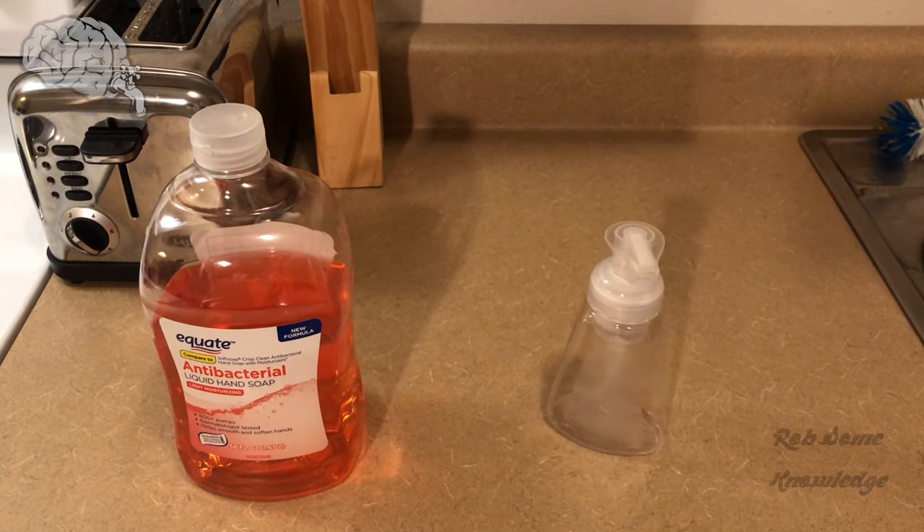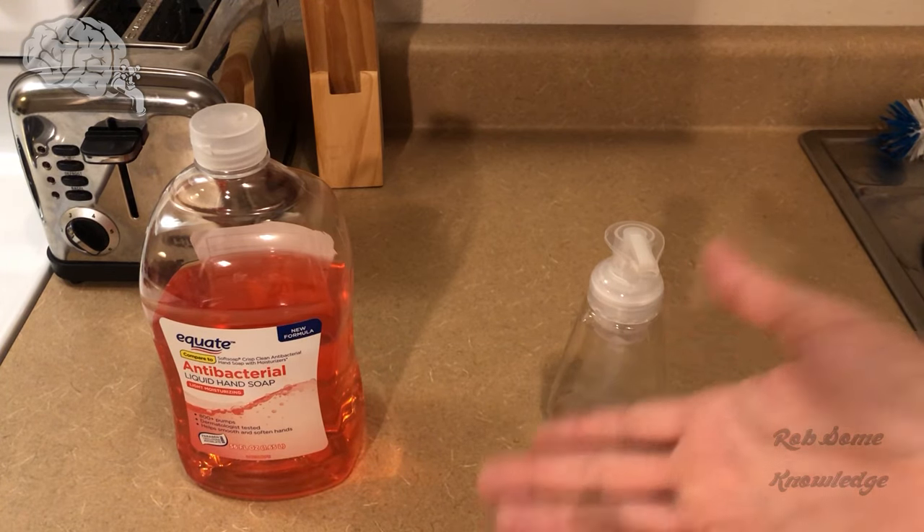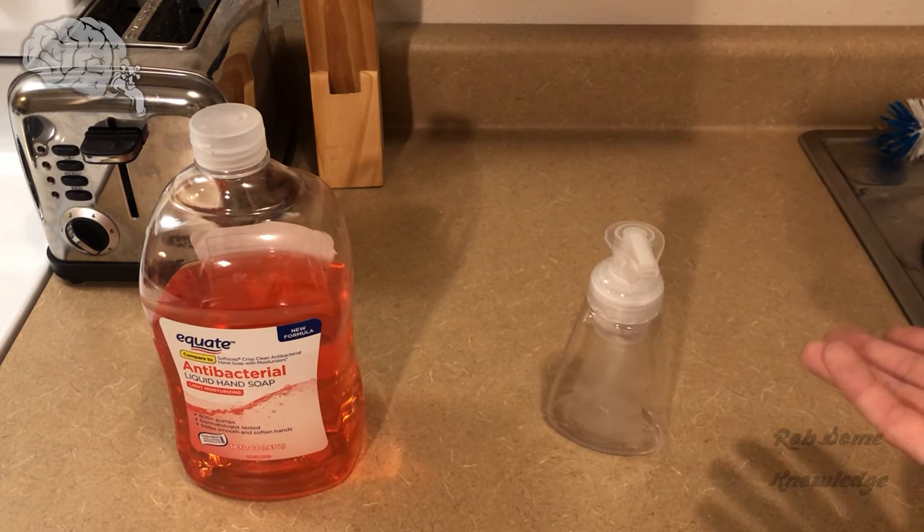Hey there guys, it's me Rob. Thanks for tuning in to the Rob's Knowledge YouTube channel, and today we're going to be showing you how to make your very own foaming hand soap at home for very cheap.